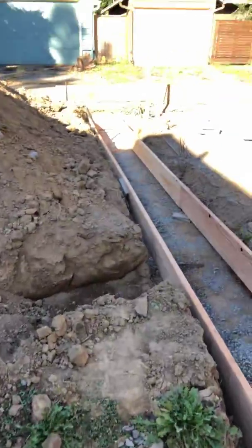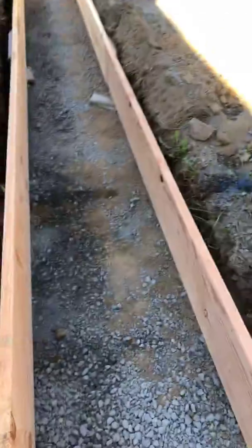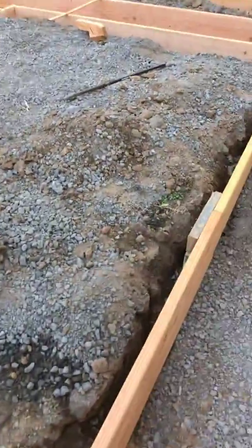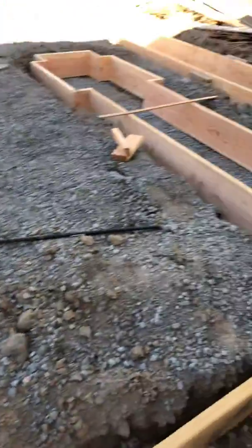One thing I forgot to mention - I just got that side leveled. This little dugout and trench here is for our sewer. You've got to think about the utilities that are going to be coming in. For this building we're going to have electrical, like most places, and then we have sewer.